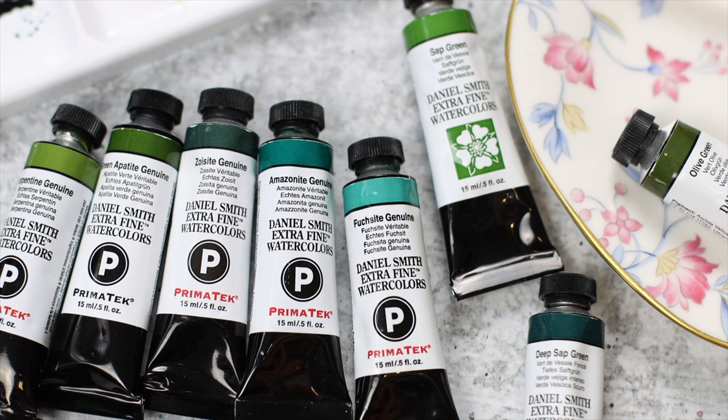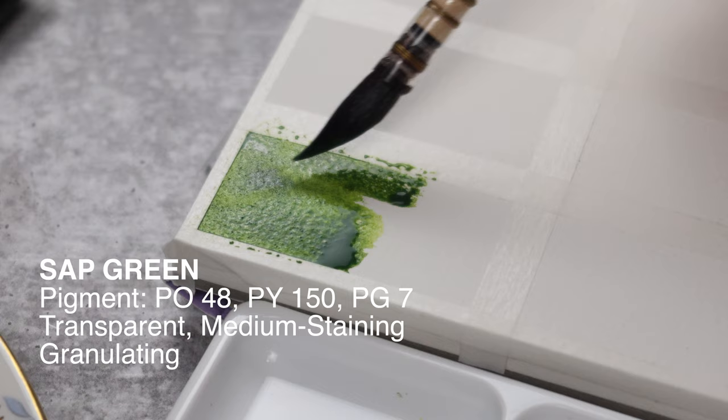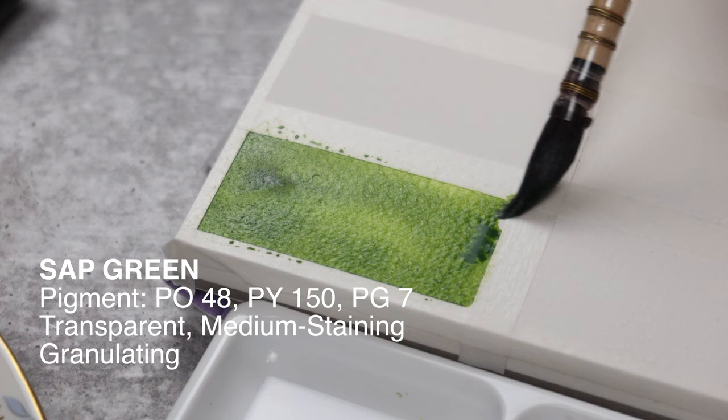First on the list is everyone's favorite: sap green. This green has all the watercolor properties. I gathered them from Daniel Smith's website. If we trust Daniel Smith, sap green is a non-fugitive, medium-staining, deep forest green.